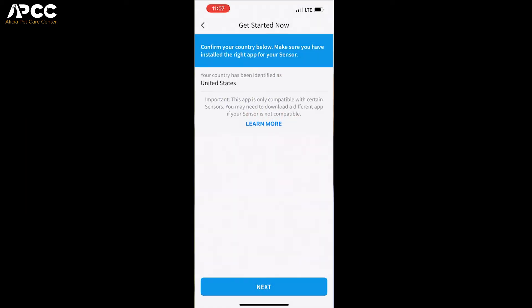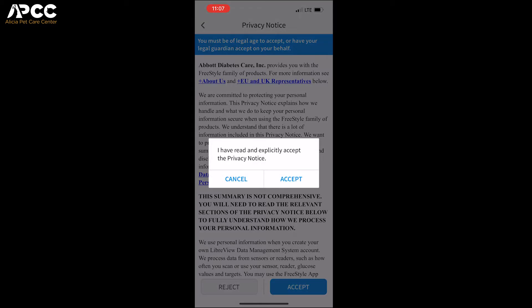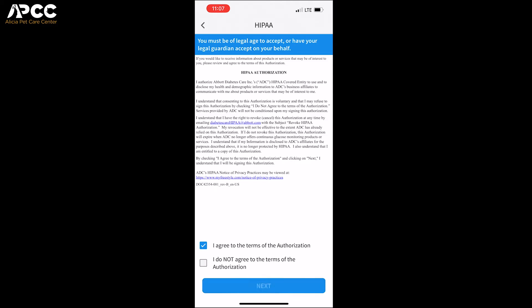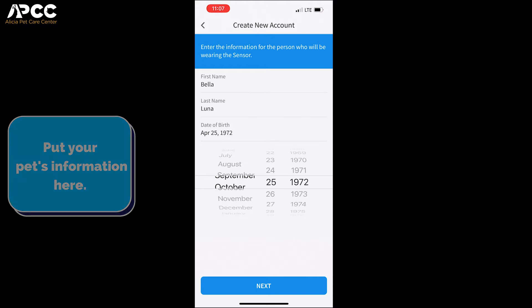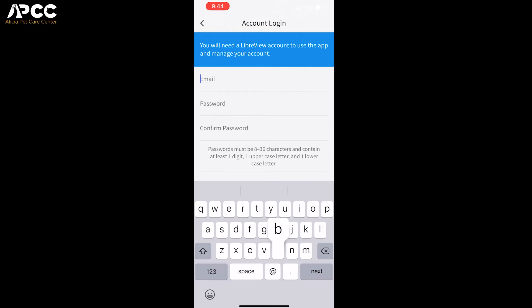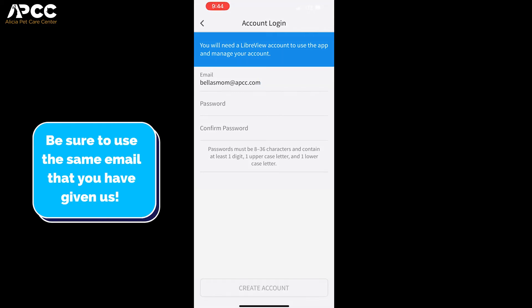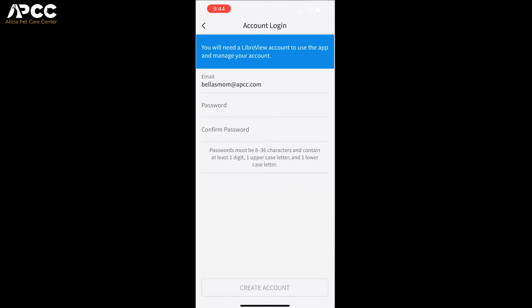Hit Get Started Now. It's going to say that your country has been identified as the United States — click Next, then Accept. You're going to put in the patient's first name, last name, and birth date. If your pet is younger than 18 years old, which most pets are, you will also have to input your information, but that's okay because you are obviously the one controlling the app. The most important thing to keep in mind is that the email you make for this account has to match the email that you have provided us in the past, because that is how we are going to link your account to the Alisha Pet Care account.